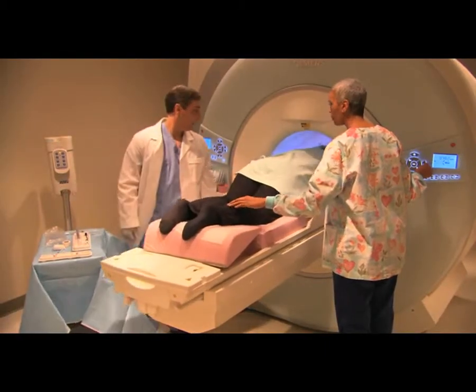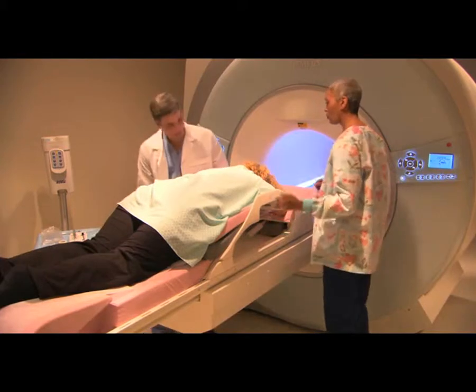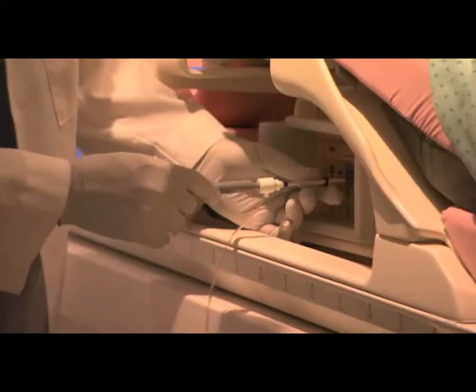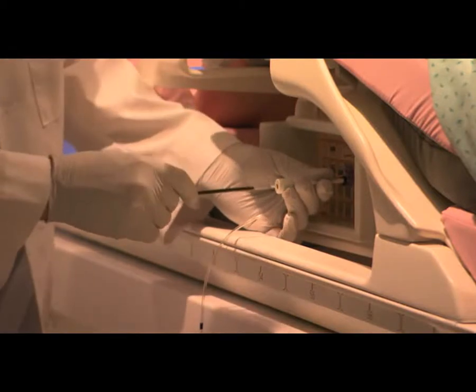These images will help guide your physician to the exact spot where the tissue sample needs to be taken. Next, your physician will come into the room and explain what's happening. They will clean and numb your breast prior to making a small incision, and then place a targeting tool called an obturator, which visibly confirms positioning in the MRI scan.